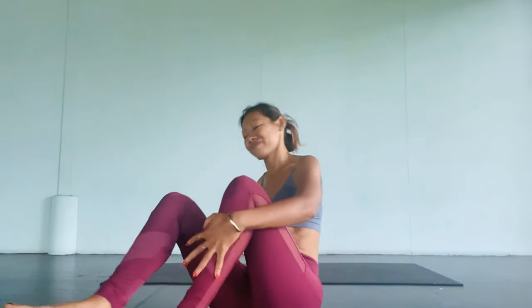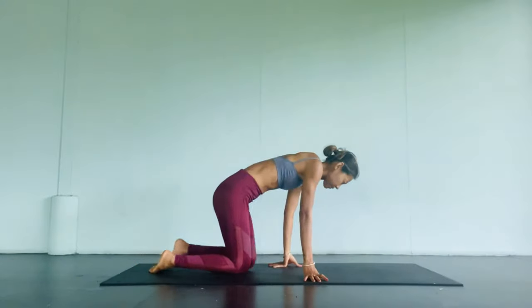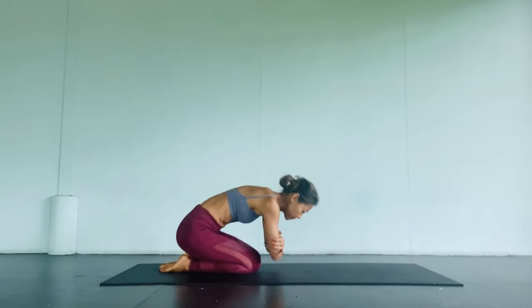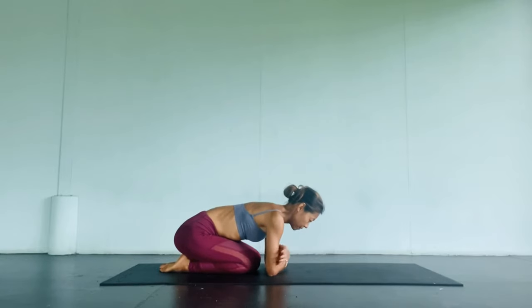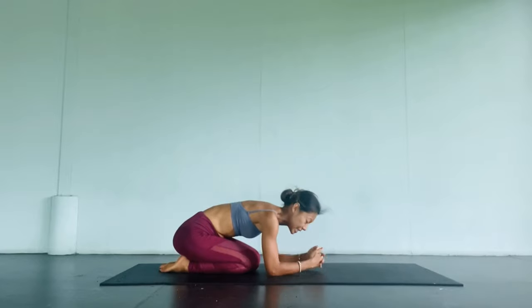Now that we've prepared our chest and shoulders, we're going to go into the headstand and then into the scorpion. Measure the elbows. This time for the headstand, my palms are open apart so I can cradle and hug the back of my head more easily.